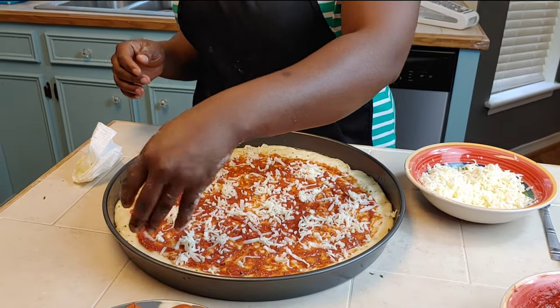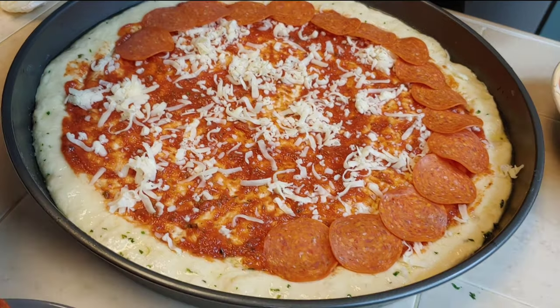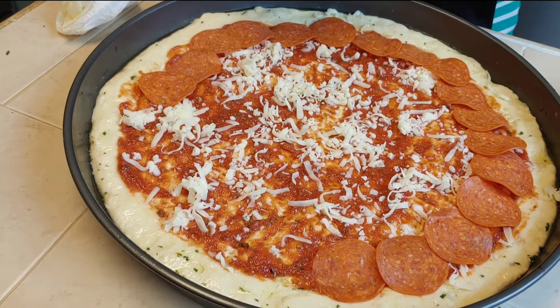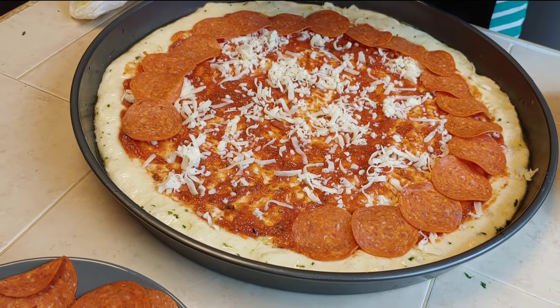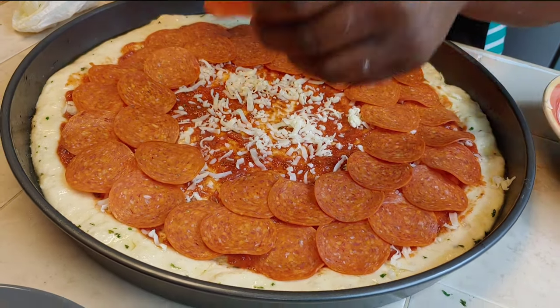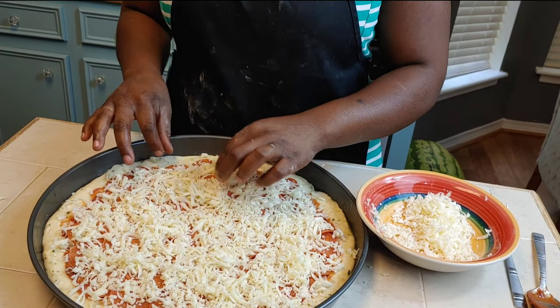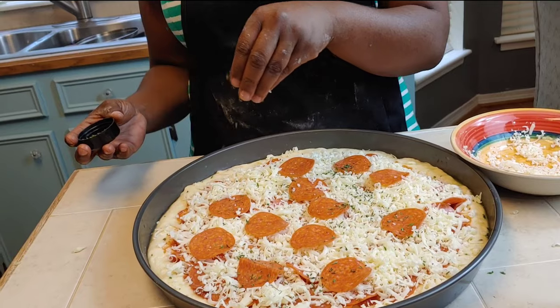Once the pizza is covered with sauce, I use a thin layer of mozzarella and Monterey Jack cheese so the pepperonis stick well. Then I double up on pepperoni, add more cheese, then more pepperoni on top of the cheese, and dust it lightly with dried parsley flakes for presentation.